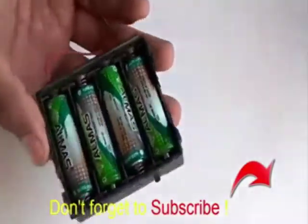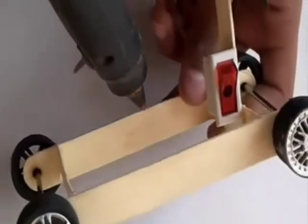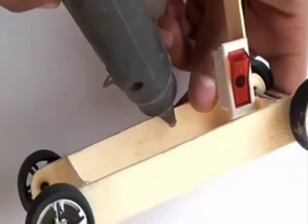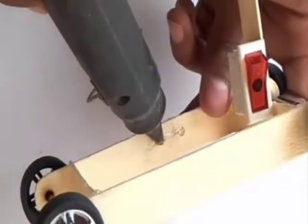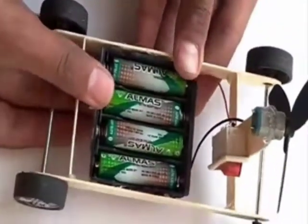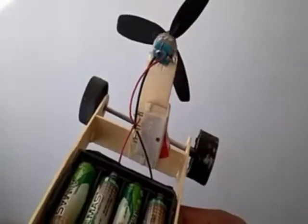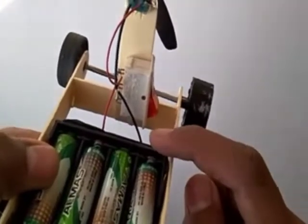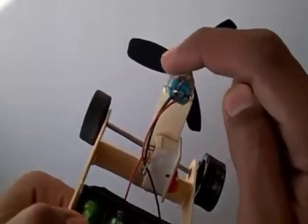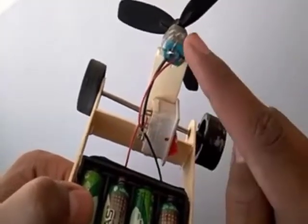Now take a battery or cell holder and attach it with the car. Connect the negative of the battery with the motor, connect the positive with the switch, then attach the switch wire with the motor.